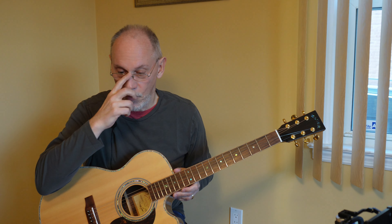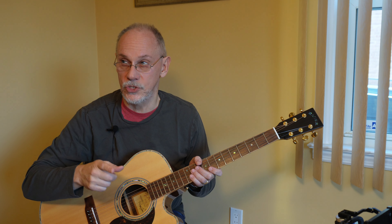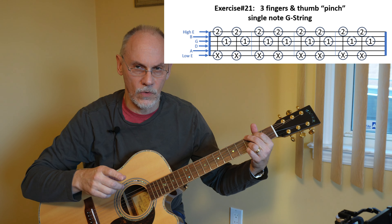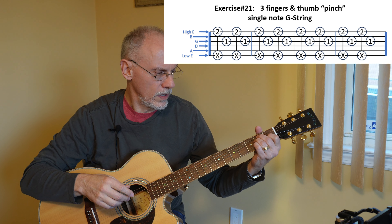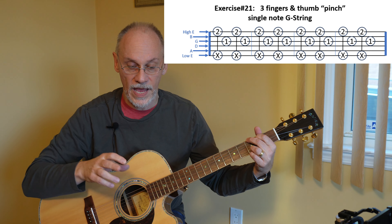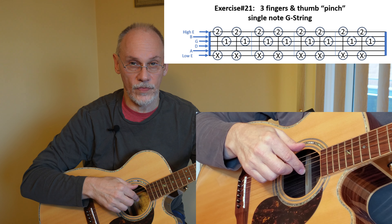Anyway, let's get to the lesson today. We're going to continue with the pinch, where we strike two different notes at the same time. But now we're also going to have a single note. Our first exercise, exercise 21, is going to be on the screen. We'll even do a chord — we'll do a four-finger G chord. We're going to be pinching between the thumb on the low E and finger number two, your middle finger, on the high E string. And then we're going to drone on the single note, the G string.